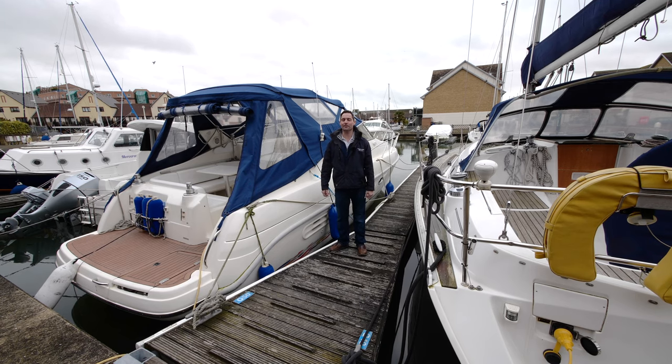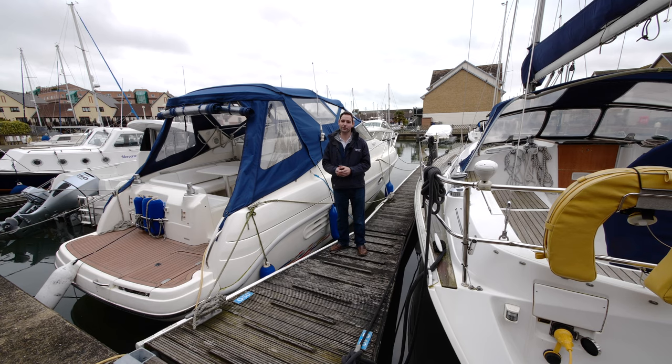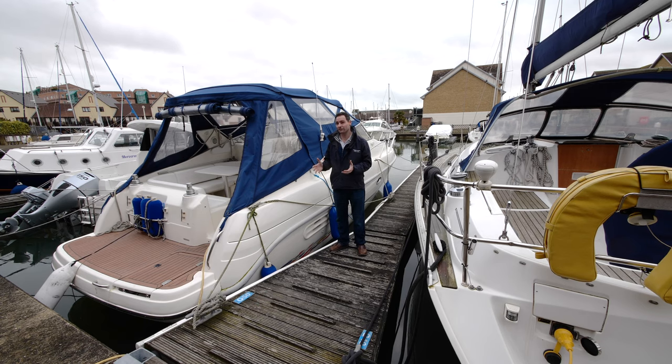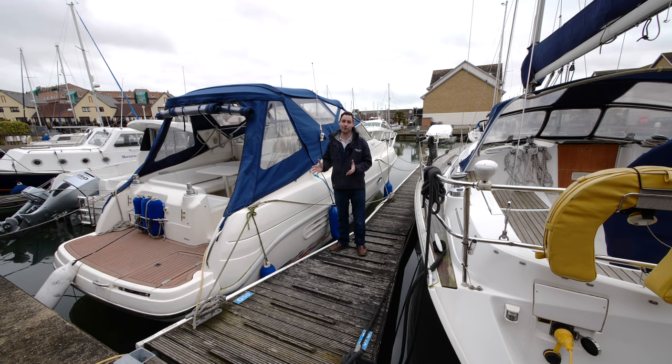Welcome to another Parker Adams boat sales video. My name is Andrew Adams and we are here today in Port Solent on the south coast, presenting this Crunchy Gallada 30. I hope you enjoy the rest of the video. Please like and subscribe to our channel. What we're going to be doing today is just running through the boat.